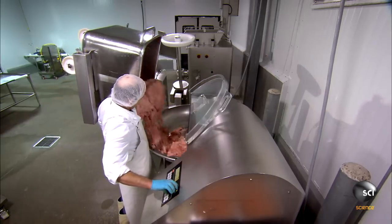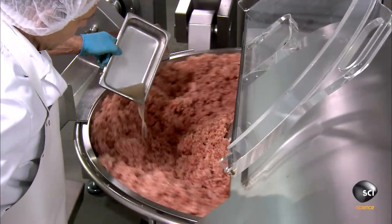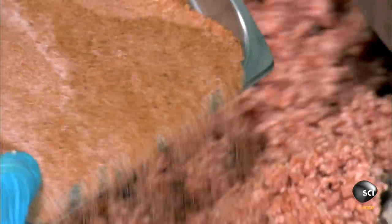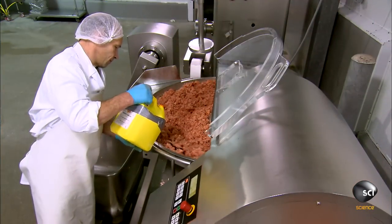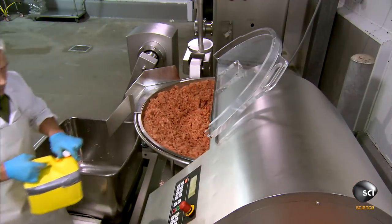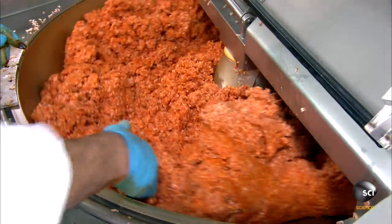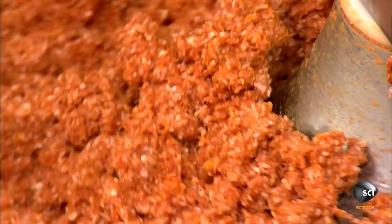They load the ground pork into a mixer and pour in some lactic acid bacterial culture, which will kick start fermentation later. Next, they add the seasoning mix and a pre-measured amount of concentrated liquid paprika. They continue mixing for a couple of minutes, distributing the ingredients evenly.